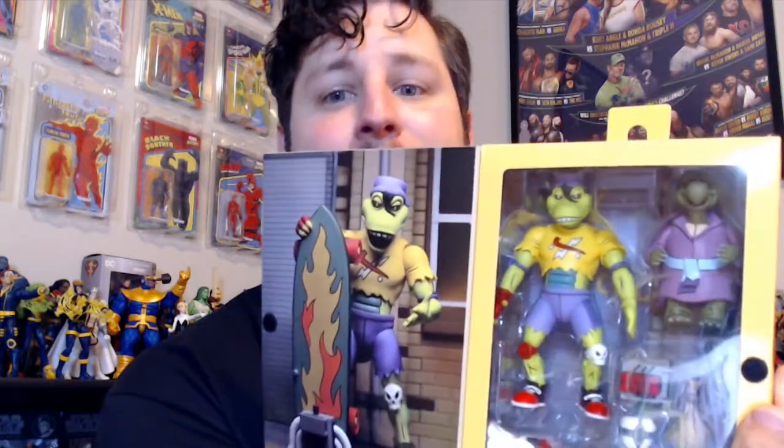Here he is — Mondo Gecko. I've actually had him for a few days, saving him for this video. I was born in the late 80s and was a big turtle kid. My parents spoiled me, so I got a lot of turtle toys as a kid. Here he is out of the box — he comes with his little buddy Kerma, and there's a whole explanation about him on the back. Let's get going.